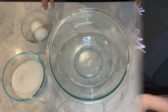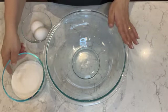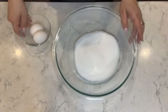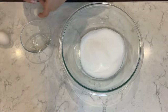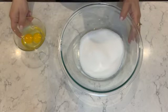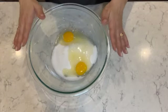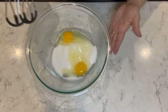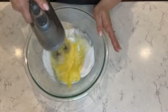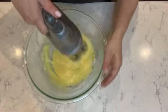For the next step, in a medium-sized mixing bowl I'm going to place the sugar and two eggs. You can use a stand mixer for this recipe, but I like to use my handheld mixer — it's pretty quick to put together. I'm going to mix the sugar and eggs on high speed for about a minute until I get a creamy mixture.